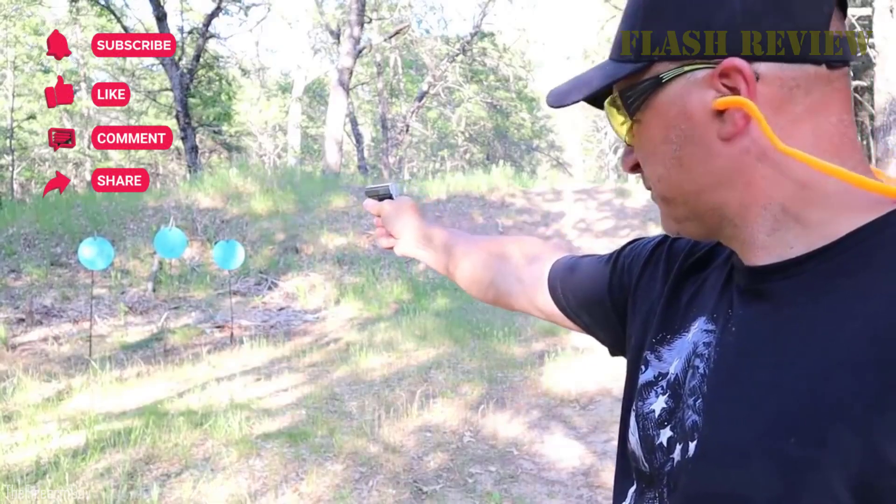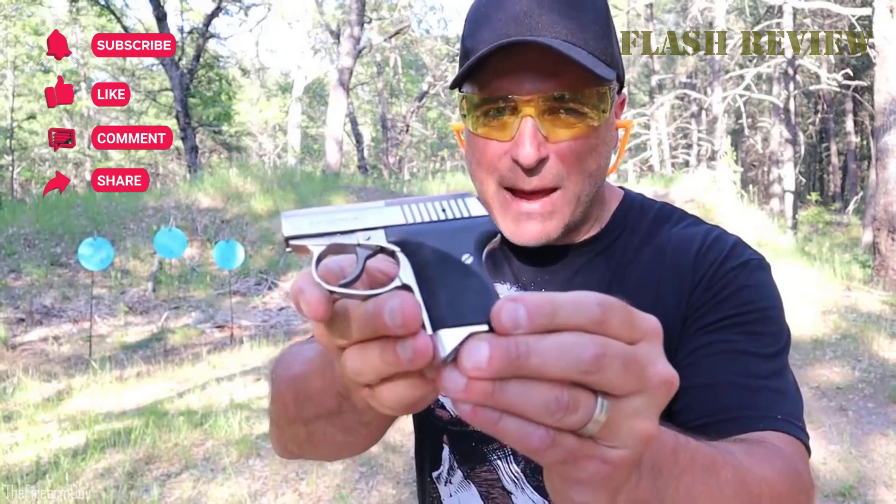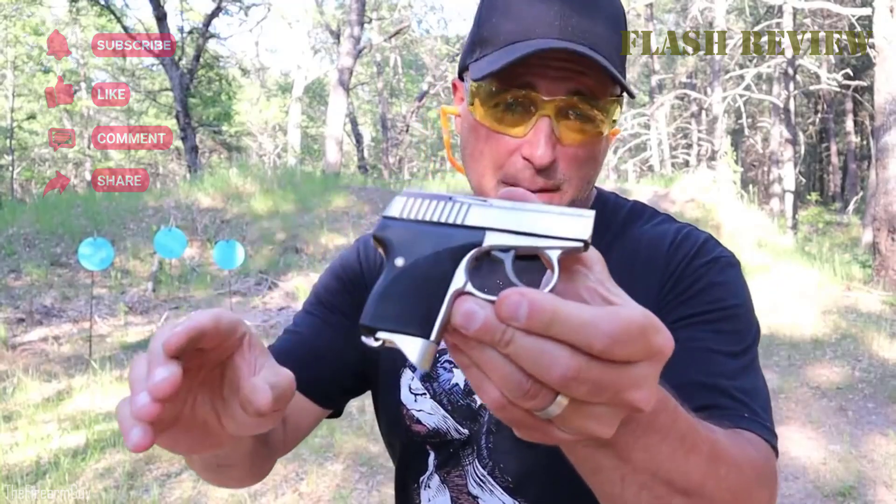There you have it. Now it is up to you to make your choice. See you next time, and until then, have fun.